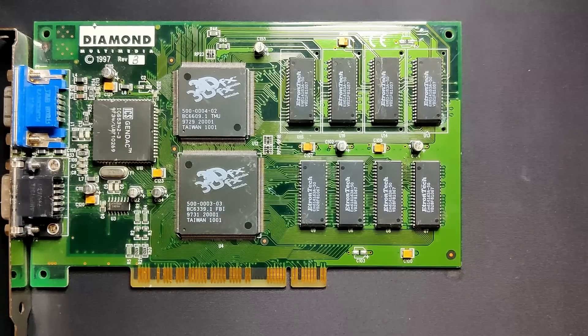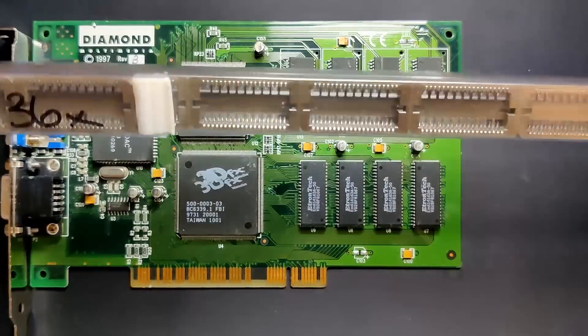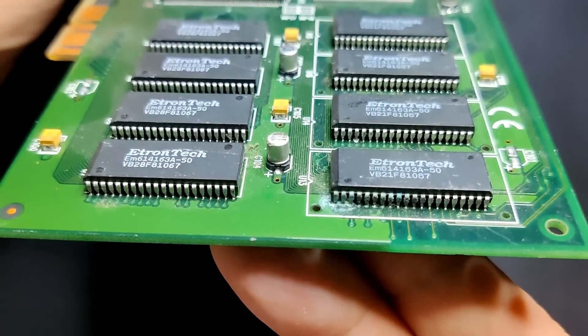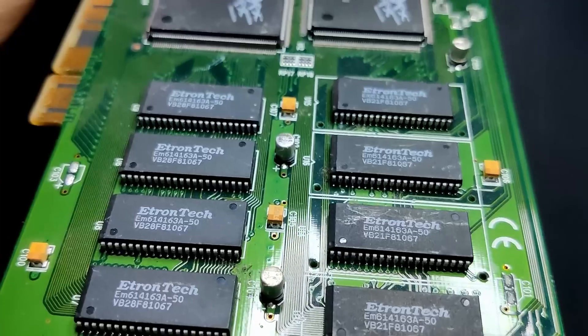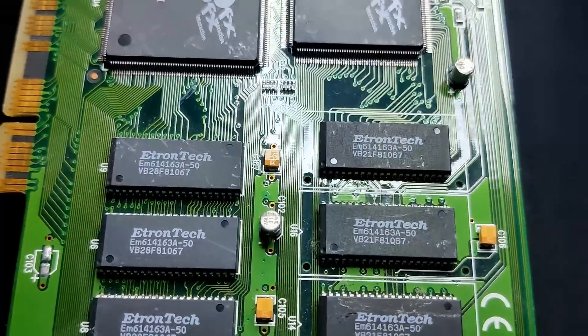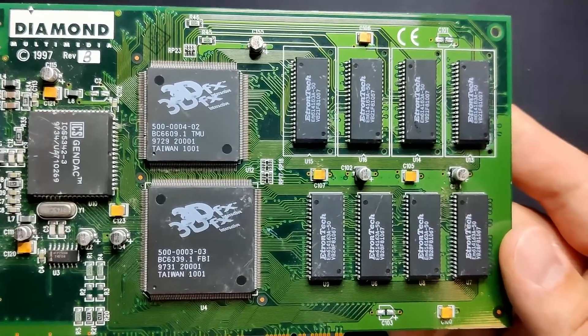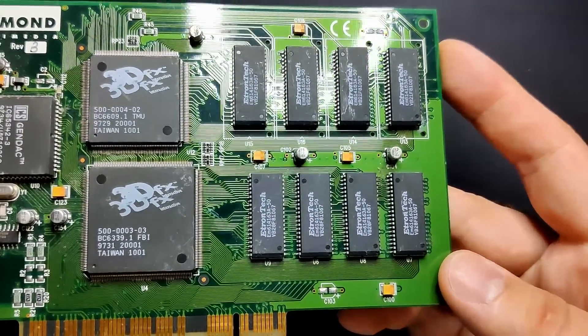I am planning to remove all 4 memory chips belonging to the texture mapping unit and add sockets to the card. In case the original memory is defective after I attempt to salvage it, I can easily replace it with another set of memory chips without the need to desolder the memory again. Another reason I want to have the sockets is that I can use this card to test memory ICs in the future.